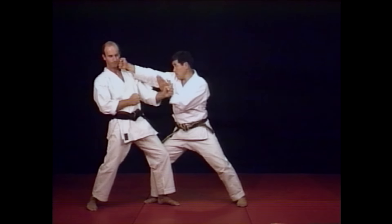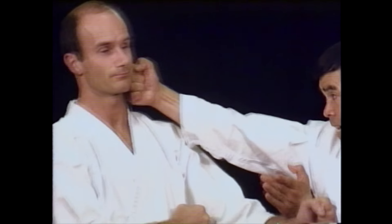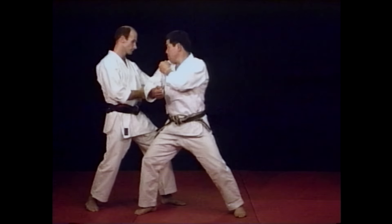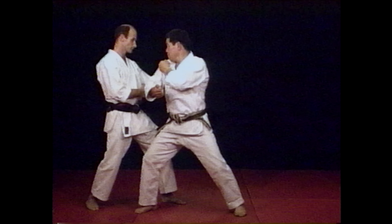When performing the one step punch technique, it is advised to move to the outside of your opponent, allowing you a better angle to carry on with the next technique. Try to use your arm and fist in a whipping motion with the back fist technique. Never tense your arm, as this will diminish the effectiveness of the technique.